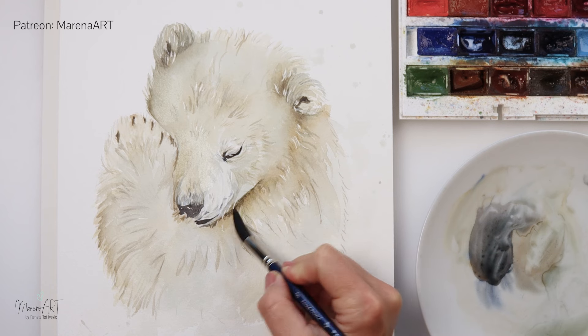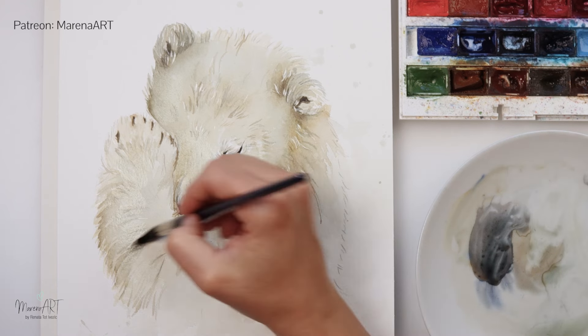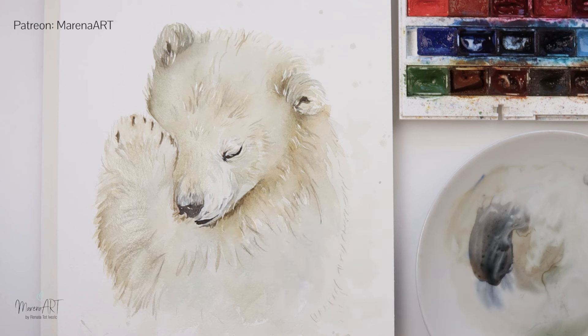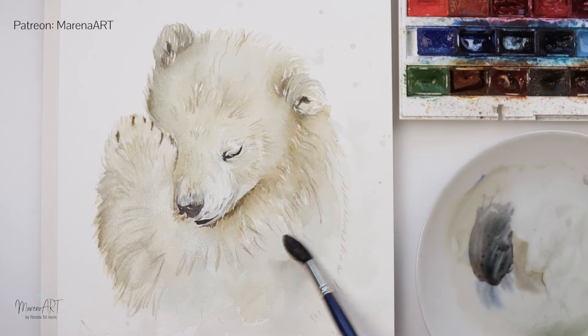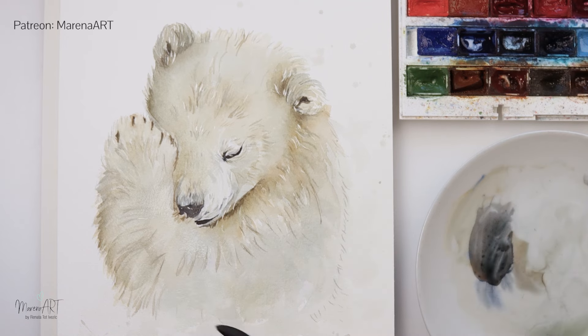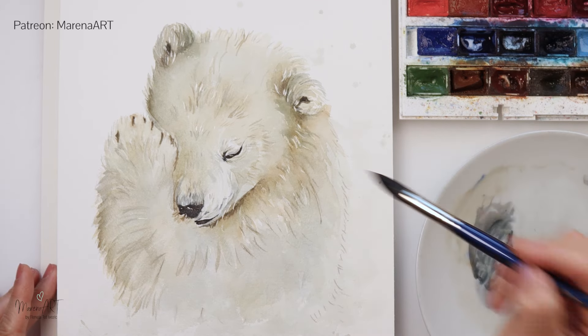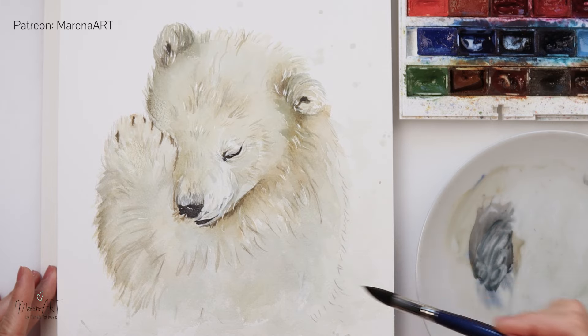With this larger brush I'm adding a lighter wash to finish it off. I'm not going to go overboard — I want to keep my bear quite light, because this is a polar bear, it's white. So we're just painting the shadows on our cub.